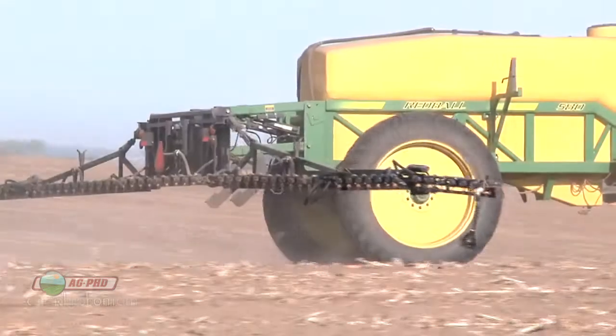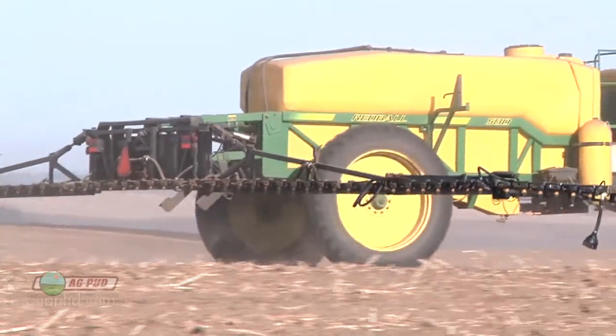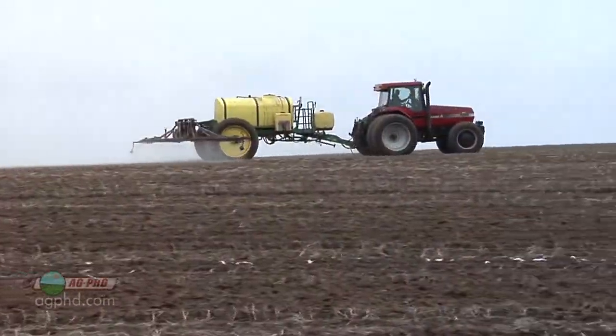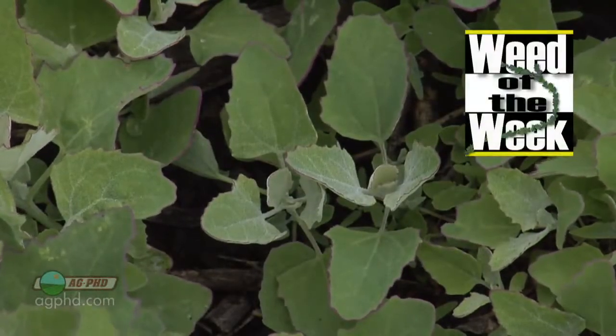Most of the other products have lower vapor pressure, so you can lay them on in a no-till situation, get rain, and it all works fine. Well, there are some good tips on pre-emerge herbicides here, and we'll show you which ones will control our weed of the week coming up after this.